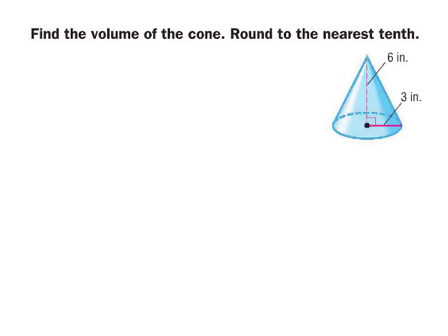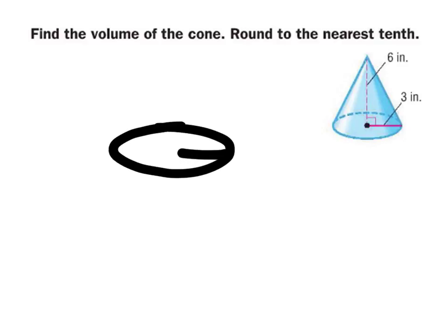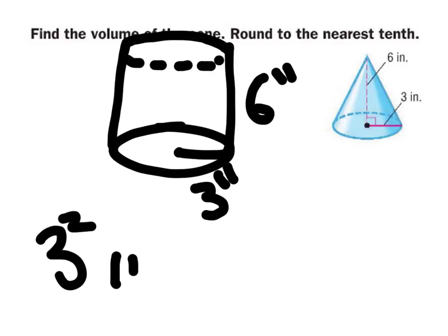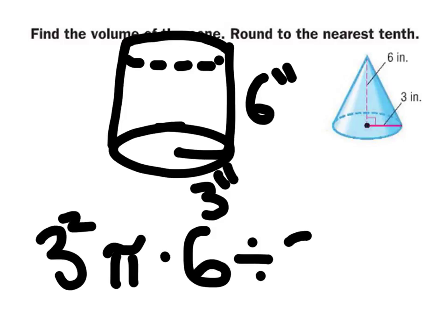So here is a third of a cylinder. That's all this cone is — a third of a cylinder. So if this were a cylinder with a radius of three inches and a height of six inches, you do the same thing: three squared times pi times six, which gives you the volume of the cylinder, but then you just divide it by three in the end. Done.